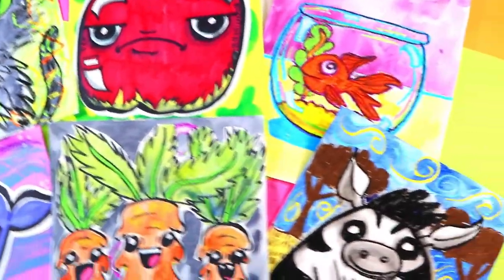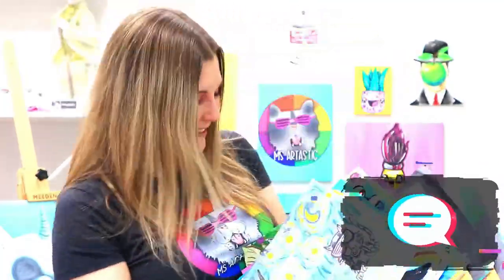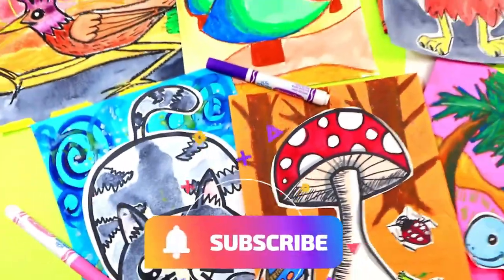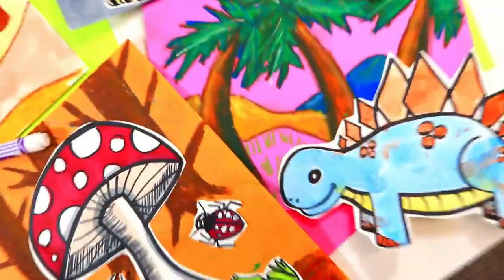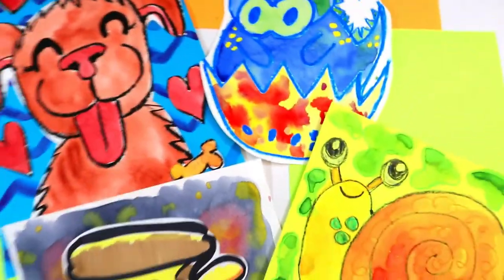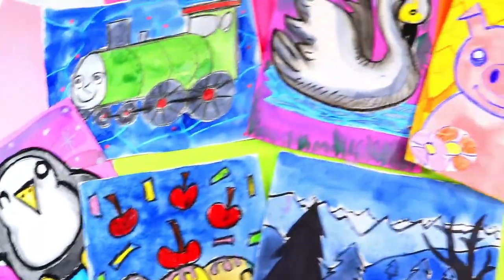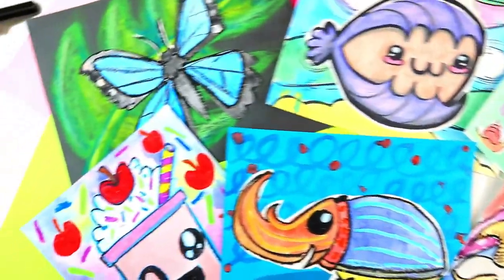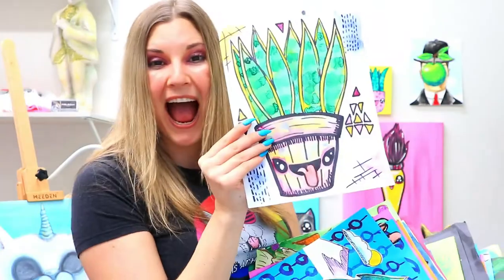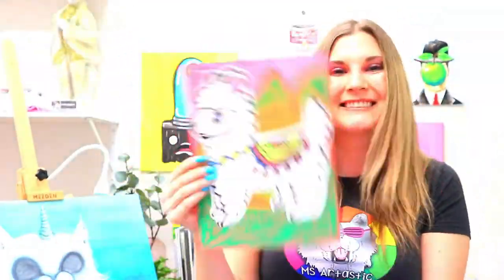Thank you so much for watching this awesome video. Please make sure that you hit that like button, and in the comments tell me what you would like to see in the next episode. If you would like to see more episodes, please hit that subscribe button — it will definitely allow me to continue to make these fabulous art videos. For more art lessons, check out Artastic Kids — it is my online streaming art lesson community for kids and families so that you can make art with easy-to-find art mediums anytime, anywhere. Artastic Kids is where kids can unleash their creativity, build essential skills, and have fun. Visit ArtasticKids.com to learn more.